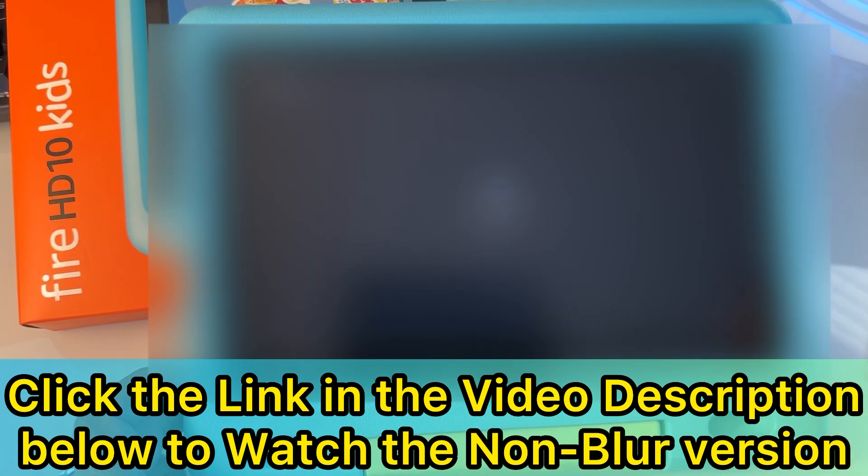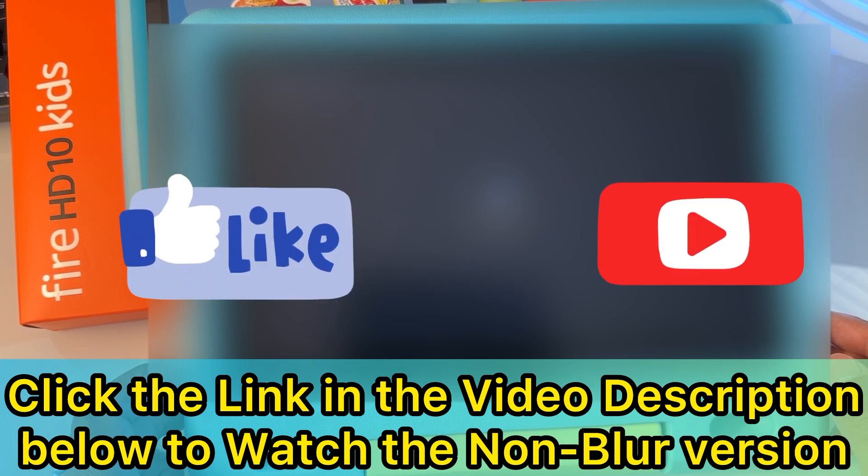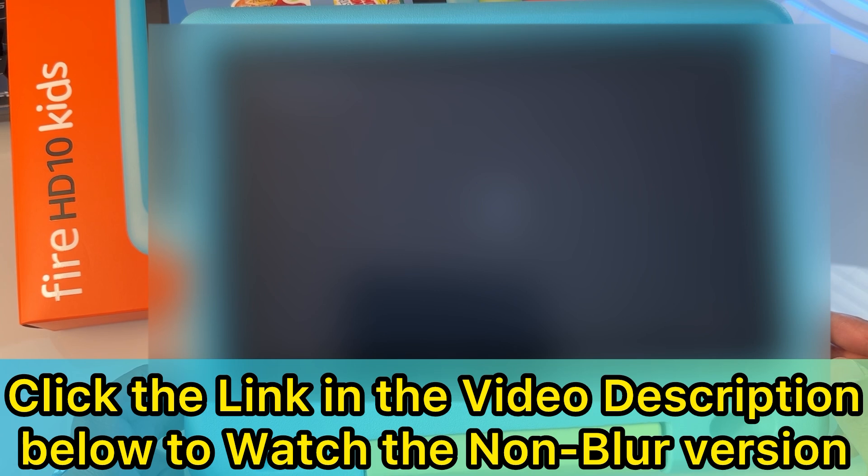Remember: you have to do step one, two, three, four, and five in the exact order. Don't do different steps out of order — that's why you want to watch this video until the end, step by step, otherwise it's not going to work. As a bonus, once you install all this, you'll have access to the Google Play Store on your child's profile, which has a lot more apps than the Amazon App Store. Once it finishes installing, hit 'Done.' Don't open it yet.